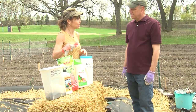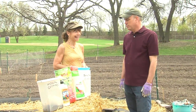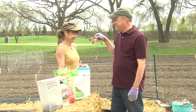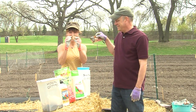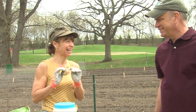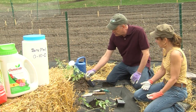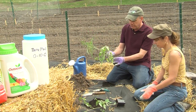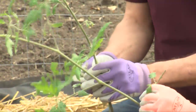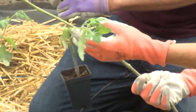Instead of fish emulsion, there's something — the real deal: fish heads. We're going to use fish heads. Are you ready to plant? Let's take our fish heads and go. I've dug two pretty deep holes here. What you want to do is prune off or pinch off all these bottom stems, and the tomato will then grow roots all along the main stem.